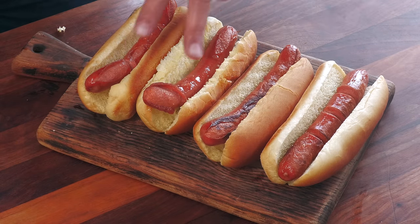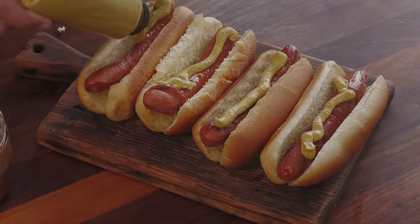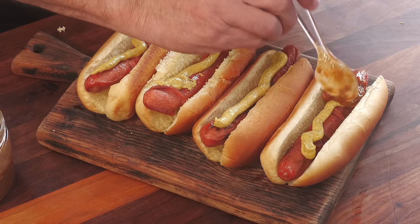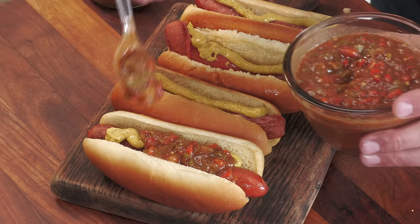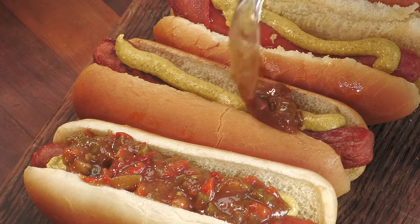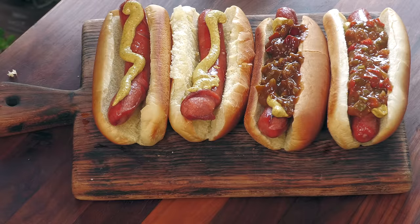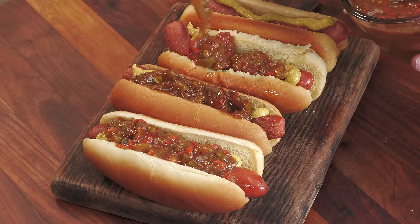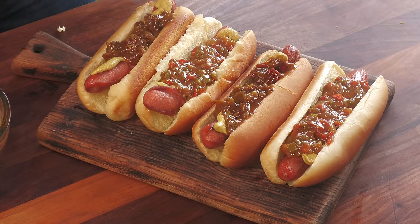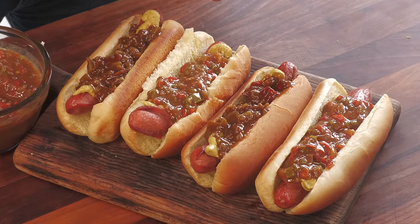Here we have the two well-done and the two served regular. On all the hot dogs I'm going to lay down some spicy brown mustard. On the first well-done dog, my homemade Blackie's hot pepper relish. On the next dog, Blackie's actual relish they sell. Then the regular dogs — mine on one, Blackie's on the other.